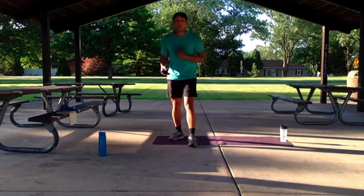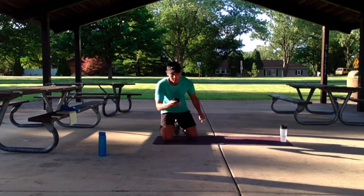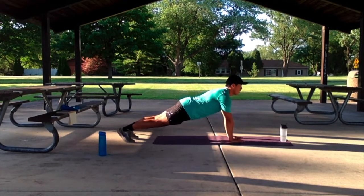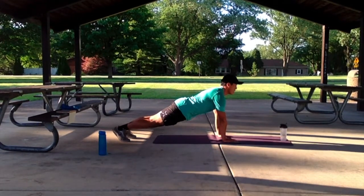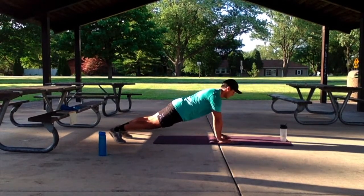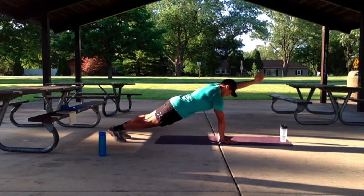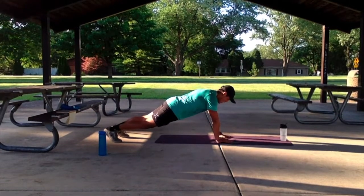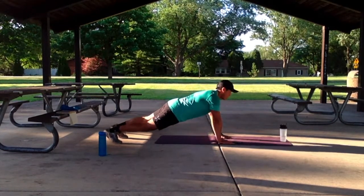Nice work guys. We're going to do that high plank arm reach-out — 40 seconds. Let's get started. Three, two, one, let's go. Let that breath set the pace, let it guide the effort. We're wrapping up with 10. Five, four, three, two, one.